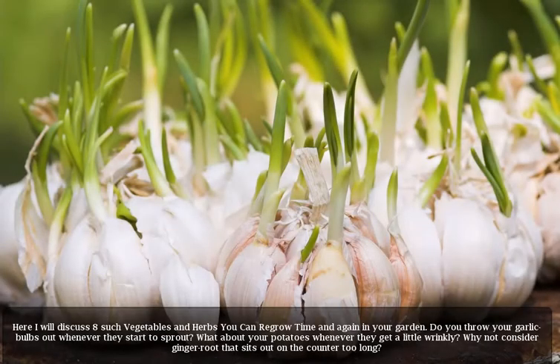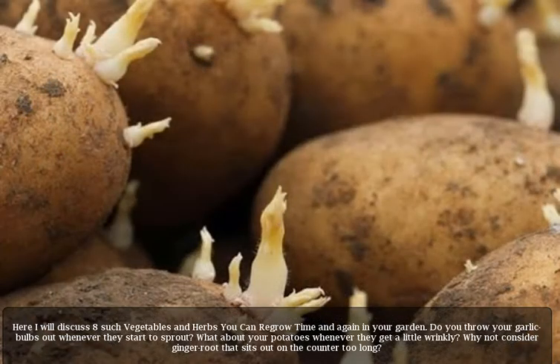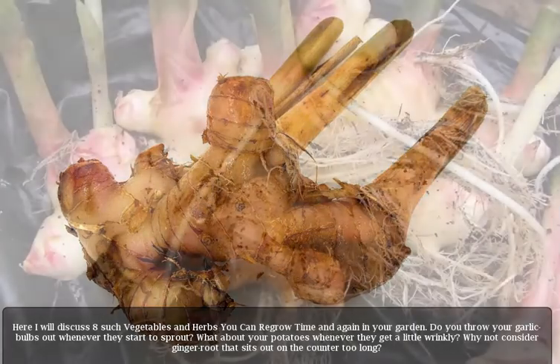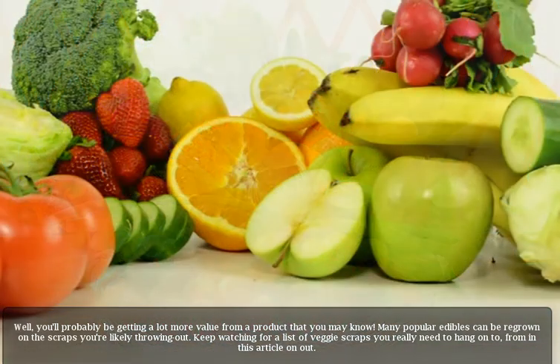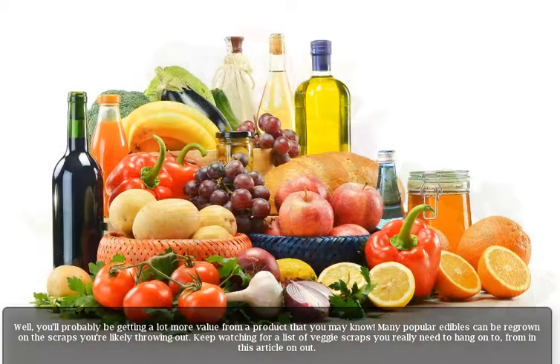Here I will discuss eight such vegetables and herbs you can regrow time and again in your garden. Do you throw your garlic bulbs out whenever they start to sprout? What about your potatoes whenever they get a little wrinkly? Why not consider ginger root that sits out on the counter too long? You'll probably be getting a lot more value from a product that you may know. Many popular edibles can be regrown on the scraps you're likely throwing out. Keep watching for a list of veggie scraps you really need to hang on to.